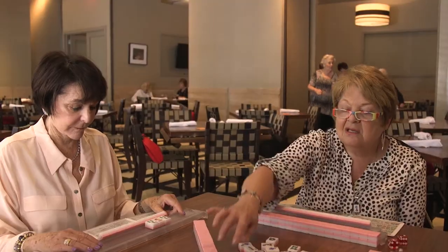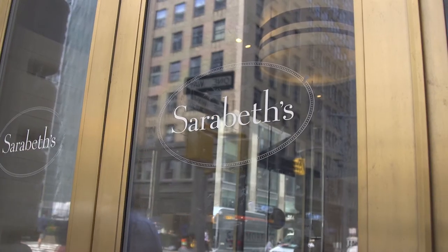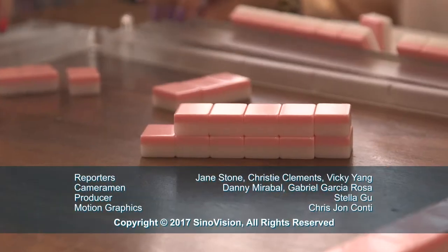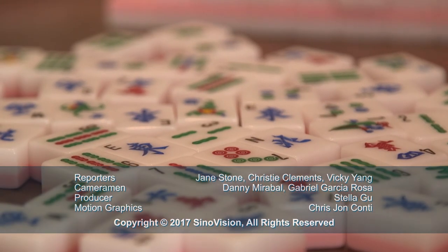Manhattan Mahjong Club hosts an event for all levels of mahjong players to join every Monday at Sarah Best restaurant. For more information about the game and club's activities, you can visit manhattanmahjongclub.com. Reporting for Sonimotion Journal, I'm Jane Stahl.